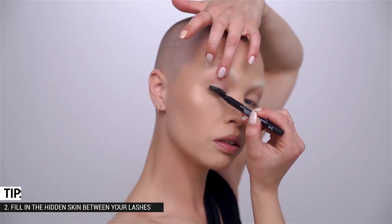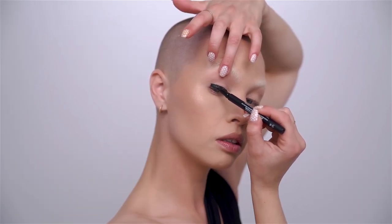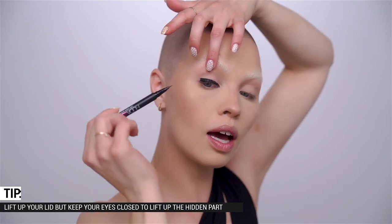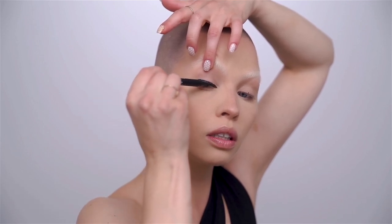One more tip: sometimes we don't fully fill in the lash line because the skin on the lid is hidden between your lashes. The surefire fix is to lift the lid, close your eyes, and really get in between those hairs. I'm quickly going to do the second eye and then come back to explain how I define my shape.